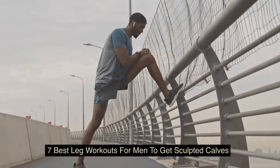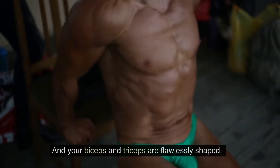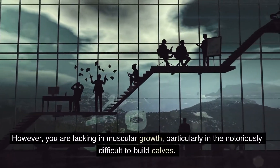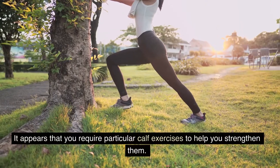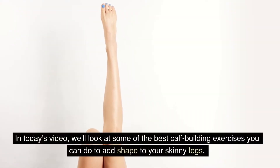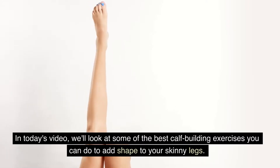7 Best Leg Workouts for Men to Get Sculpted Calves. You finally mastered your chest and back muscles, and your biceps and triceps are flawlessly shaped. However, you are lacking in muscular growth, particularly in the notoriously difficult-to-build calves. It appears that you require particular calf exercises to help you strengthen them. In today's video, we'll look at some of the best calf-building exercises you can do to add shape to your skinny legs.